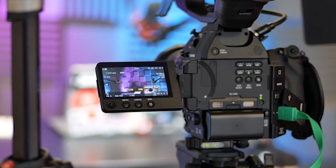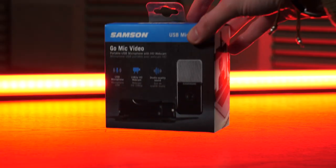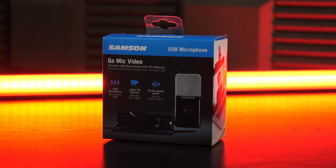For years and years now, podcasters, streamers, and broadcasters alike have all had to create annoying setups to try and get the best video and audio quality for their stream. A lot of the time webcams are out of the equation because they only prioritise video. Luckily, the Samsung Go Mic Video aims to fix this.